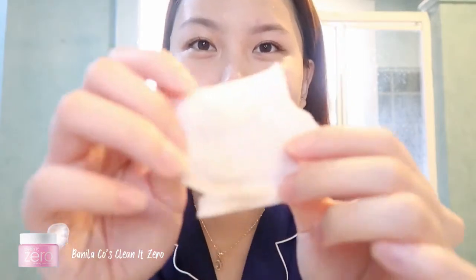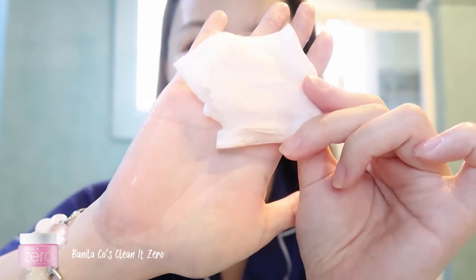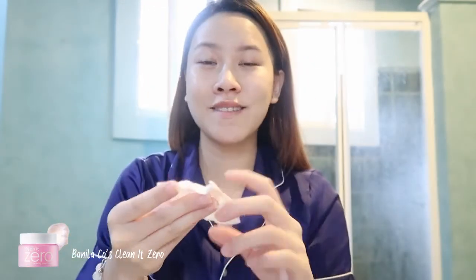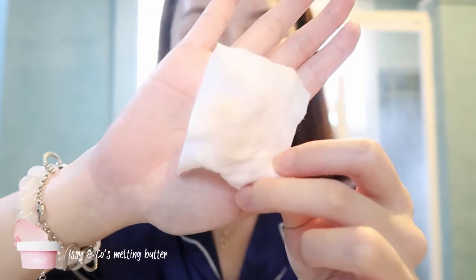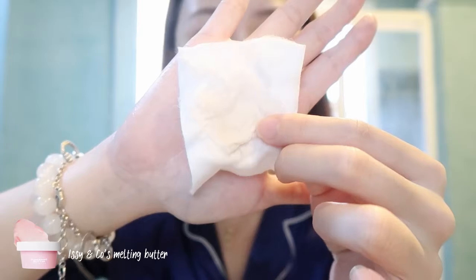I'm going to wash my face now. We're going to use cotton pads to test if the cleansing balms really did remove my makeup. On the Vanilla Co's side, it barely has any makeup — it almost has nothing. On the ECN Co's side, there's a bit more residue — it has more foundation than Vanilla Co's. So Vanilla Co's really seems to do its job well.